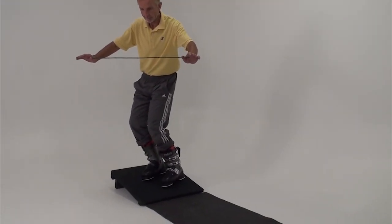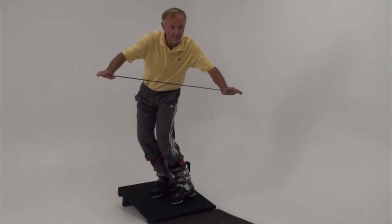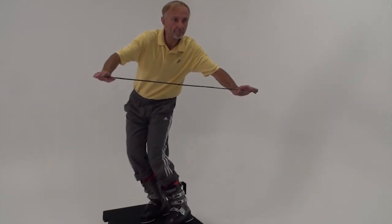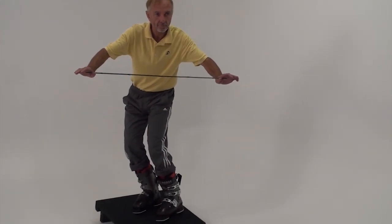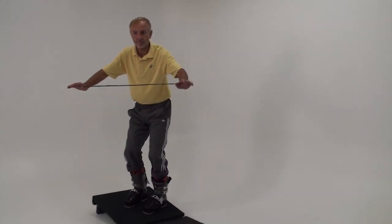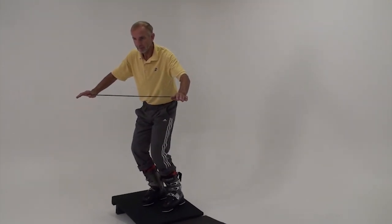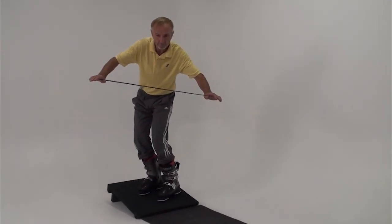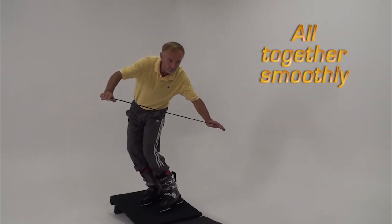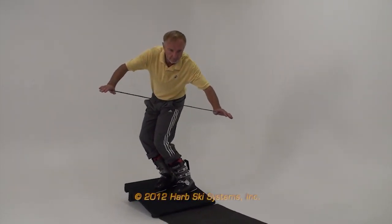Practicing four of the five essentials year round in your living room is a great way to stay fresh and in touch with your skiing. When you can perform all the essentials in sequence, perform them together smoothly. That's how we'll do it while skiing. Explore!